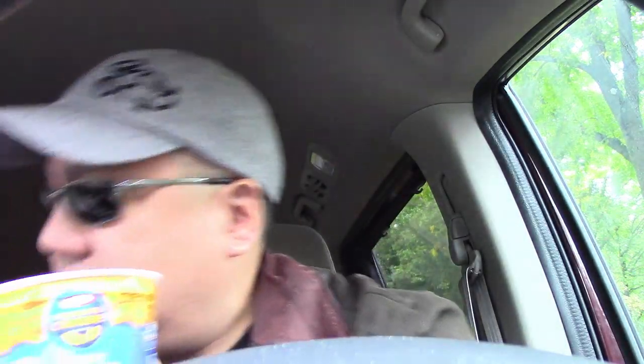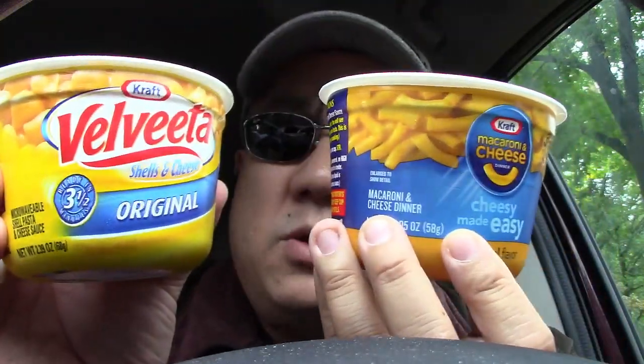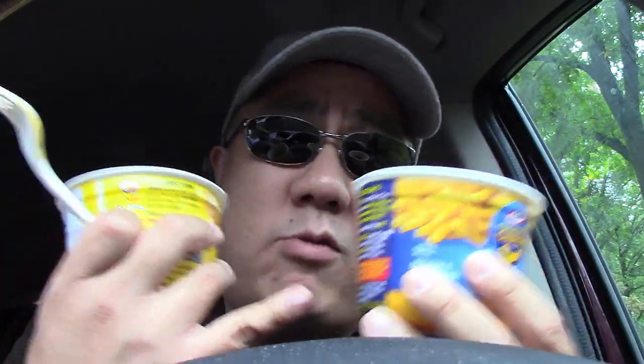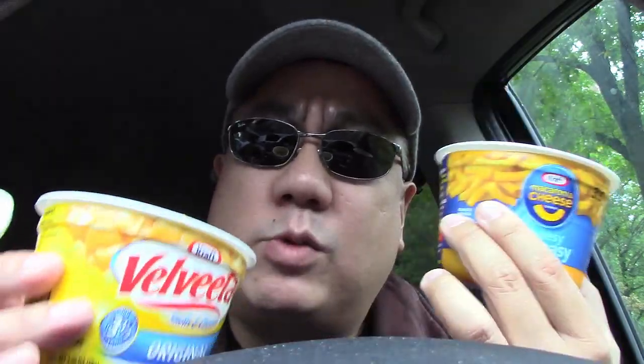Here is the Velveeta mac and cheese. As you can see, very similar bowls — both of them mac and cheese. The only real difference is that the Kraft mac and cheese has these little tubes, whereas the Velveeta mac and cheese has these little shells. Also, when you make these mac and cheese bowls, with the Kraft you put in a cheese powder and mix it up with the water after you microwave it. With the Velveeta, they have this pasty sauce — not a powder — that you mix with the water and macaroni after you microwave it.